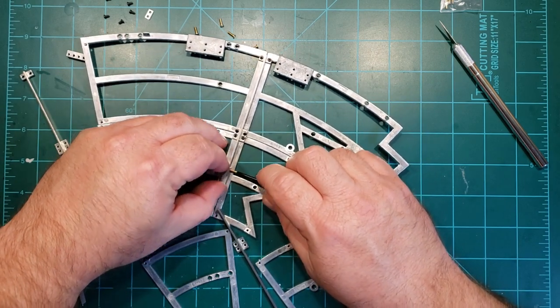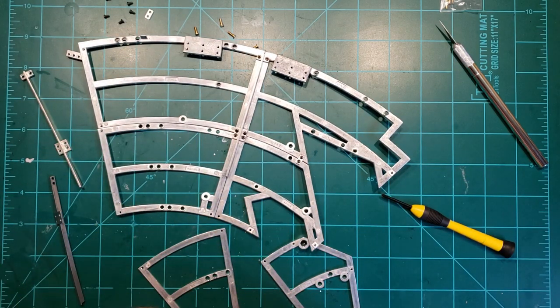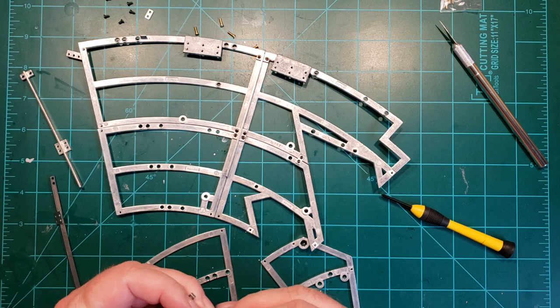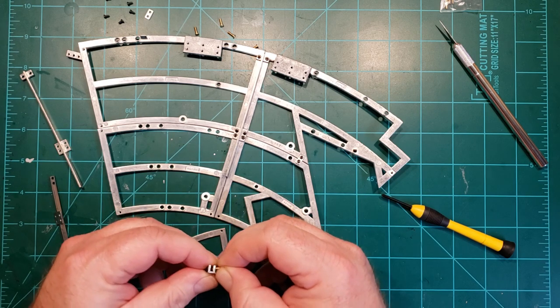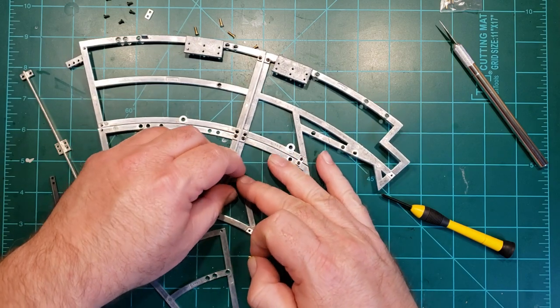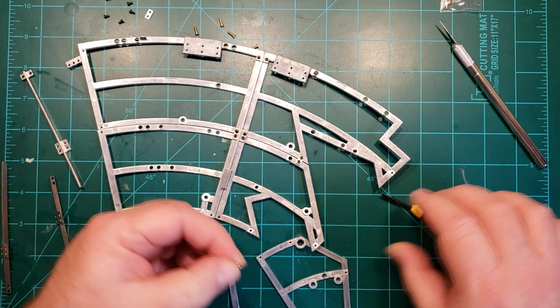Now I've seen other people having problems with this. Did I somehow drop this? I did — no wonder it wasn't going on there. This is the side with no threads — I got it flipped around. What a goofball. All right, let's try this again, this time without the oops.